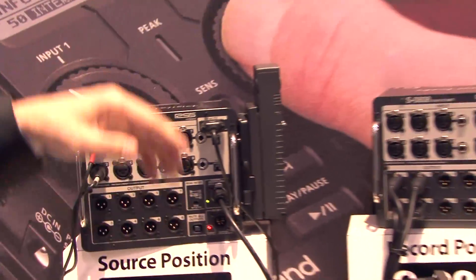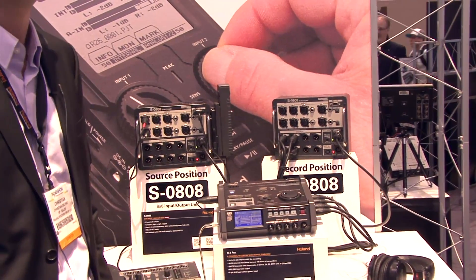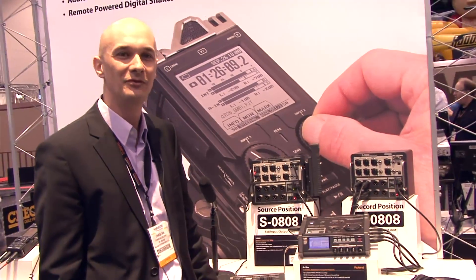These are available now and also available for rent from TruAudio if you would like. Thank you for stopping by the booth — my name is Christian Delfino with Roland Systems Group.